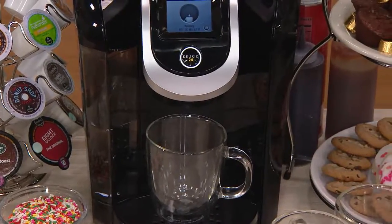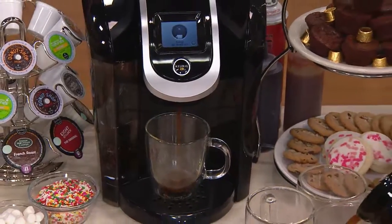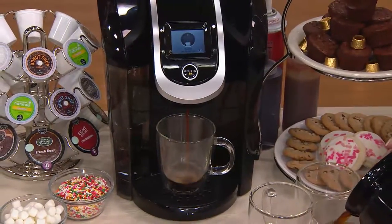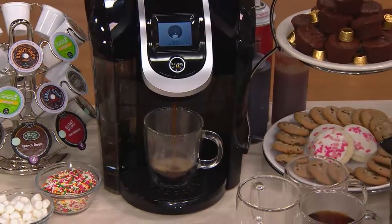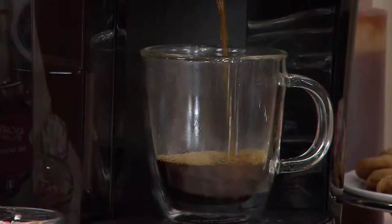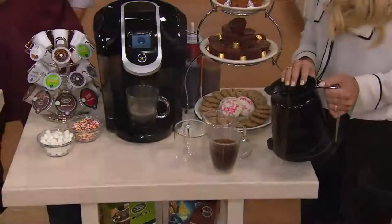If you own the Keurig 2.0, we want to hear from you because this is an amazing little piece of technology that will allow you to continue to brew one cup at a time with K-Cups. But now, thanks to the 2.0 technology, with the K-Carafe packs, you're brewing a whole pot of coffee — and yes, it can be very strong, lovely coffee as well.